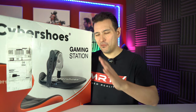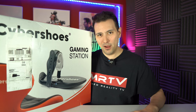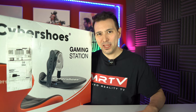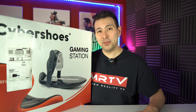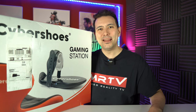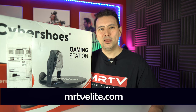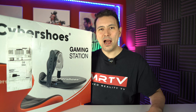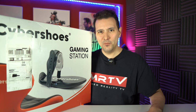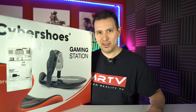Before we get to the unboxing of this huge box I would like to say thank you to the people who make this channel possible. Thank you to all the Patreon supporters — if you'd also like to support this channel with only $3 a month and get lots of background and behind-the-scenes information, go to MRTVElite.com and sign up. Also a big thank you to the three MRTV sponsors: Modicap, Human Eyes, and VR Cover.